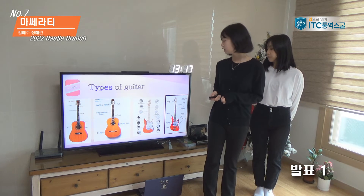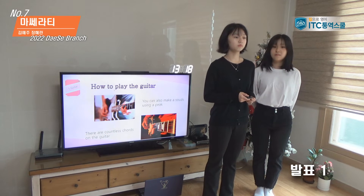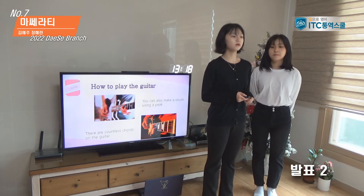Next is how to play the guitar. There are two ways to play the guitar.